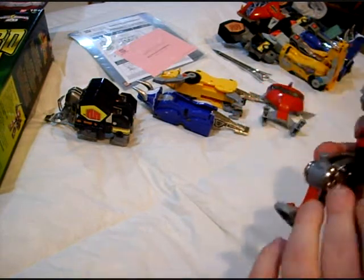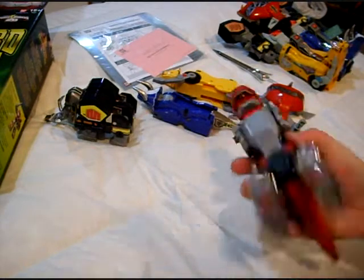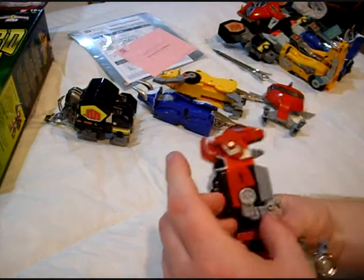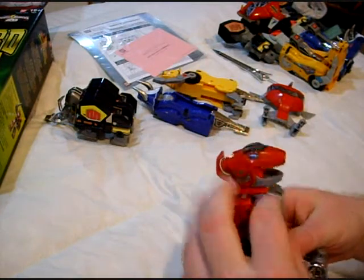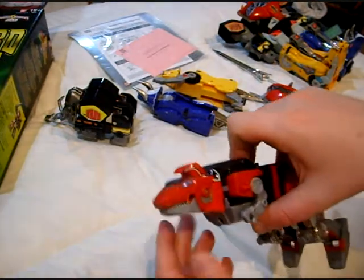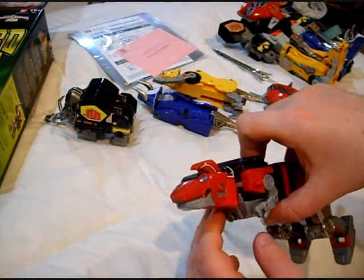Wait, does that ratchet? Nope, does not. Click. Alright, no ratchet. But I can move with that. The head bends all the way forward. That's weird.